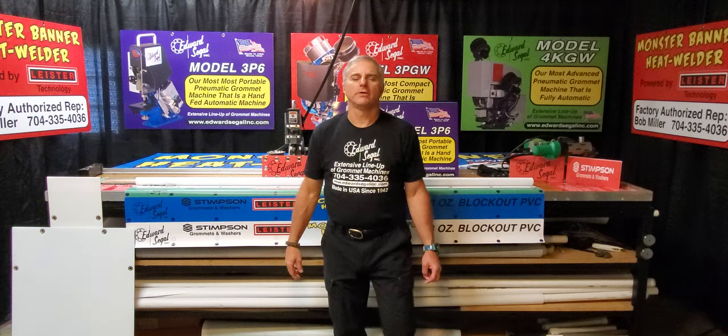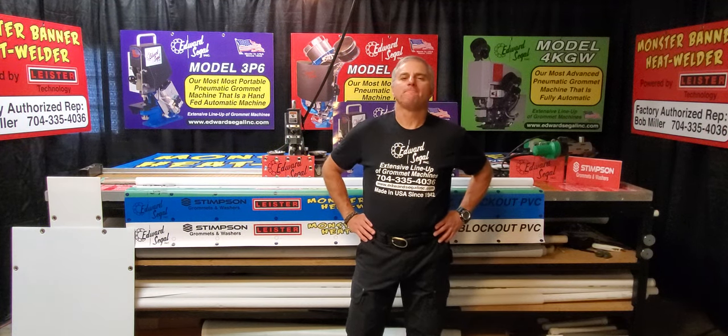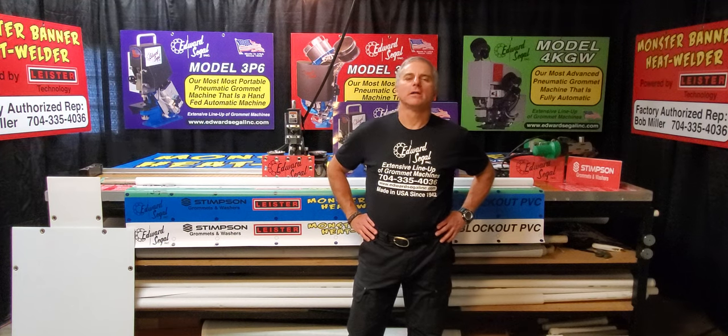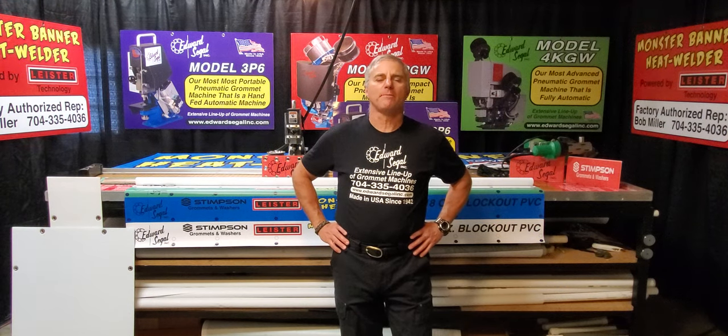Hello everyone. If you're watching this video, you're interested in product information on fully automatic setting machines. My name is Bob Miller. I am located in Charlotte, North Carolina — that's East Coast time, folks. I am your factory authorized sales rep for the entire product line of Edward Siegel automatic setting machines.